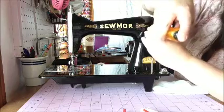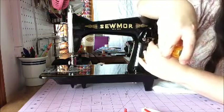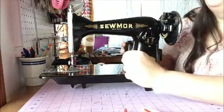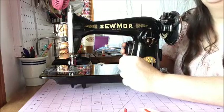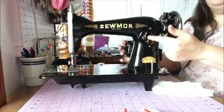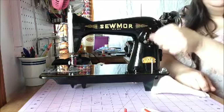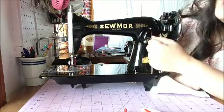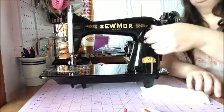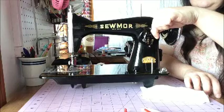My husband and I took apart a machine that my sister thought said 'Commando' — that really made me laugh. It's a Commander; I believe it's a Sears and Roebuck machine that is a 15 clone. It looked as though it had been sitting in water for a long time. This lever all the way up is reverse — that's how you go backwards. The farther down you go, the bigger your stitches become. I generally like to keep it between 12 and 10 stitches per inch for piecing purposes. Once you have it adjusted where you want it, tighten the screw down and it won't move.